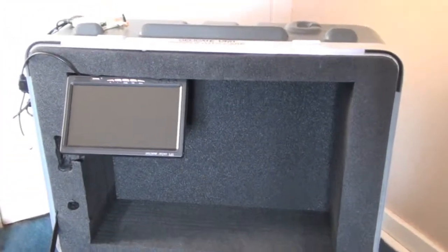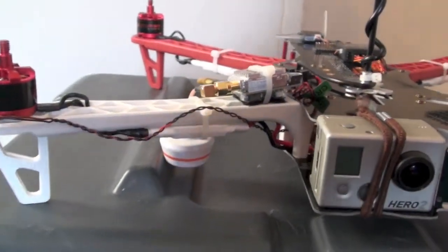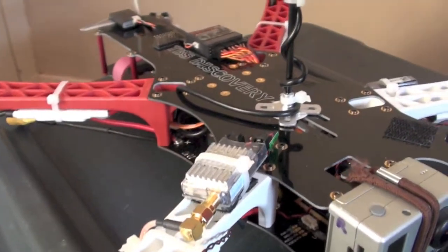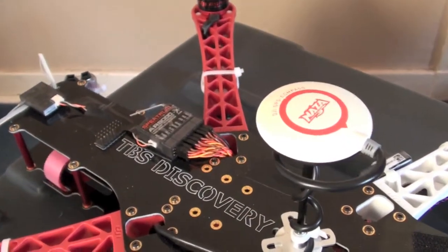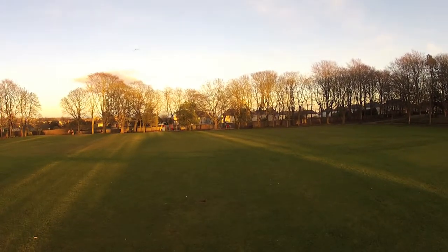So let's head back to the flying field and see how my first flight pans out. Remember we left it at a slight bouncy situation — that was the gains — but now it's ready to fly. Here we go, taken off, just going to float forward a bit.